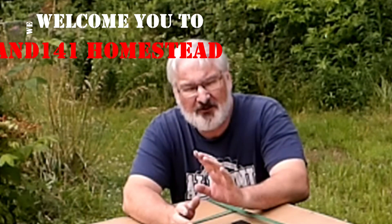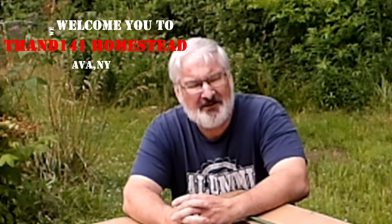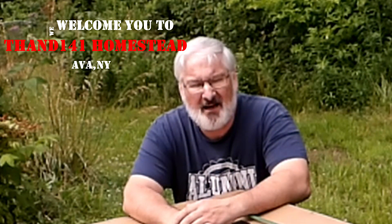Hey everybody, welcome to T-Ham 141 Homestead. My name is Tracy. If this is your first time here, welcome. Your millionth time here, welcome back.